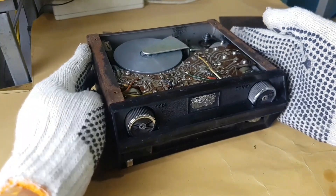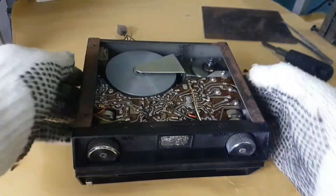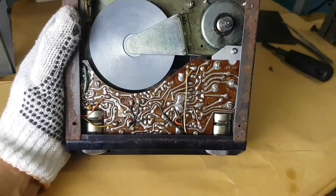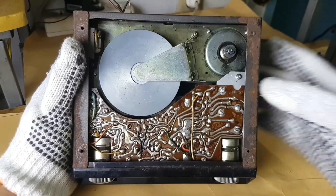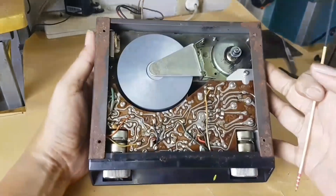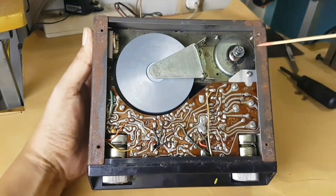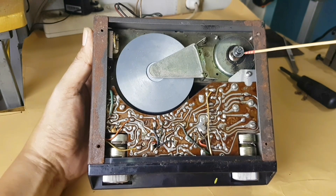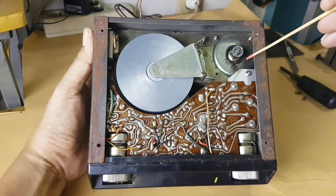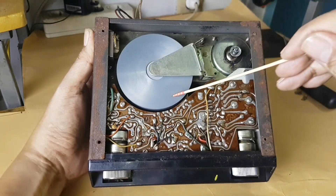After I opened it, there are several components that are old. This is what all electronic devices look like inside. The pulley of the DC motor has lost its fan belt, but the rotation of the motor movement is smooth. This indicates that the mechanics inside are still good. The flywheel rotation is also smooth.